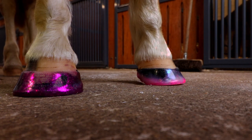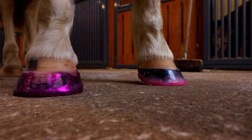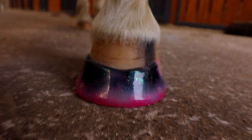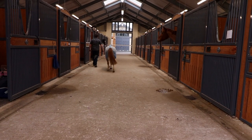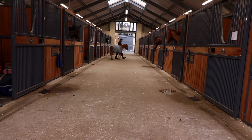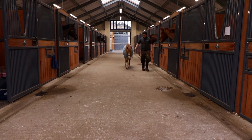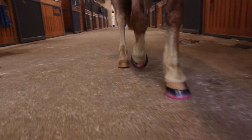So there's the finished product — we've got a pink one and a purple one. We'll walk her up and down and just see how she is on them. She's landing nice and flat on them, which is brilliant. She no longer has that toe flick she had with the shoes — she's landing lovely and level. Absolutely brilliant.